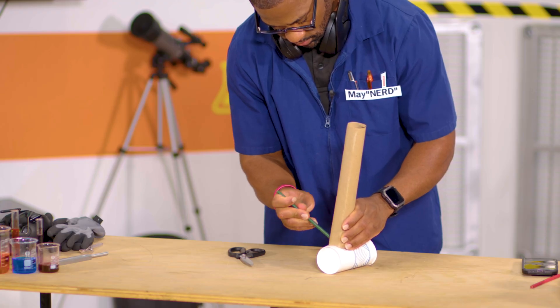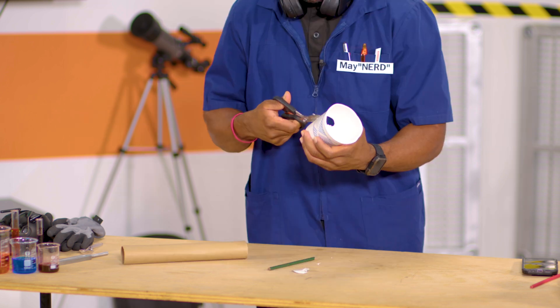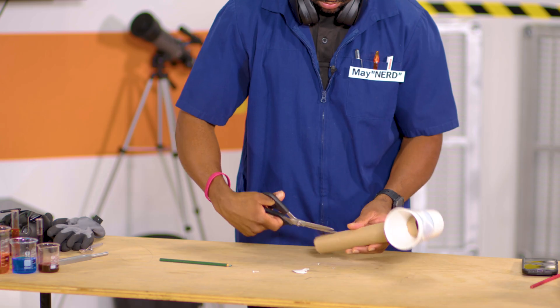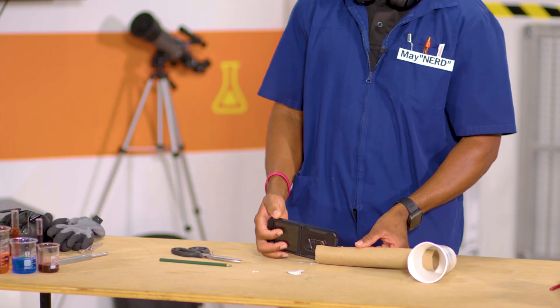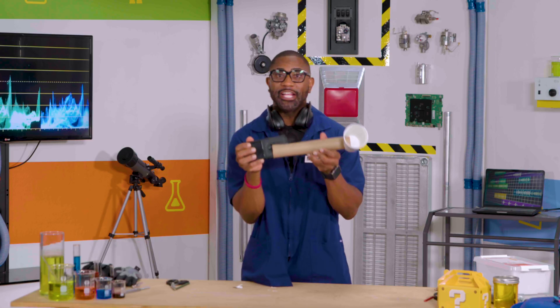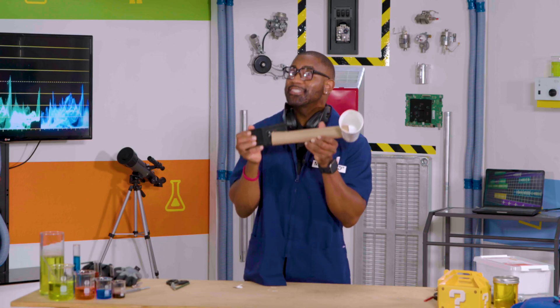Trace the end of your paper towel roll into your paper cup and cut out the hole. Next, insert the paper towel roll in your cup. Then cut out a slit on one end of the paper towel that could fit your phone. And you now have a little mini speaker that can project or amplify sound. Take a listen.